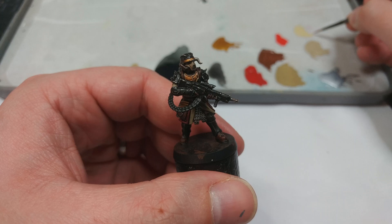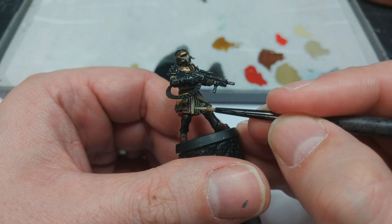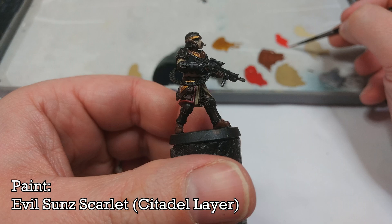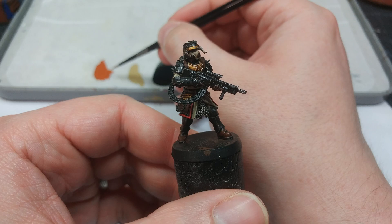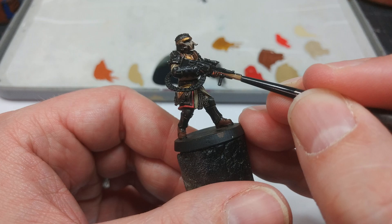The next step is optional but I'm going to use Ushabti Bone just to pick out some of the edges of those cloth areas of detail — in this way we tidy up the recesses and get a little bit more volume to the cloth. Then we'll use a little bit of Evil Sunz Scarlet to do the same thing to the red, which will show up slightly better on camera. And for those leather details you might want to highlight, a little bit of Skrag Brown will do the job — just a little touch on the edges where the leather is meeting equipment.